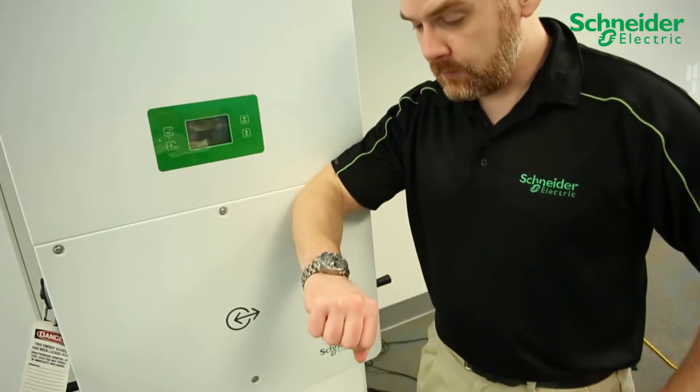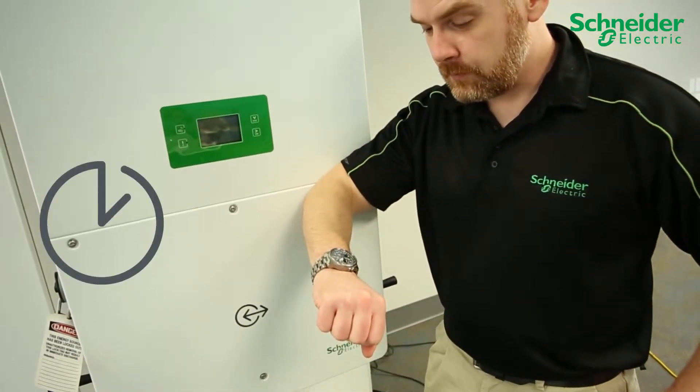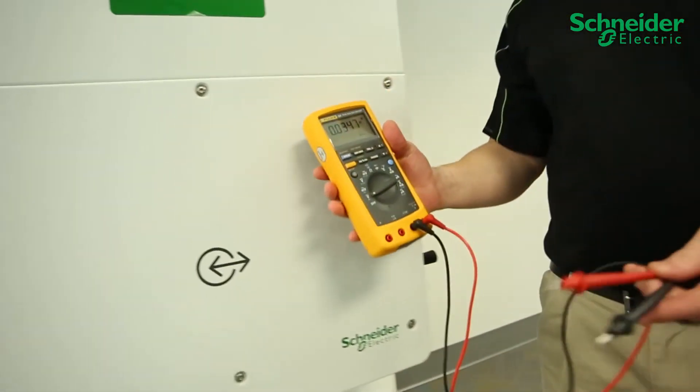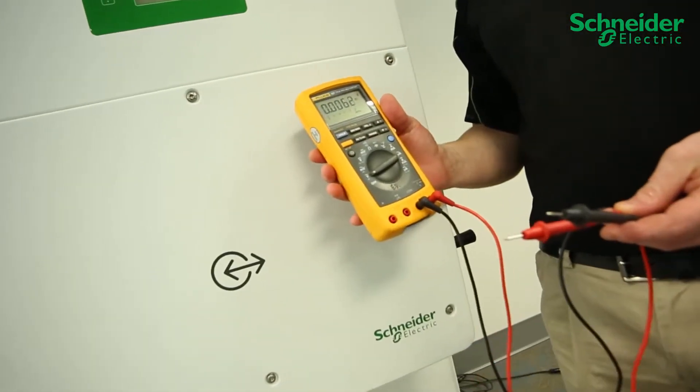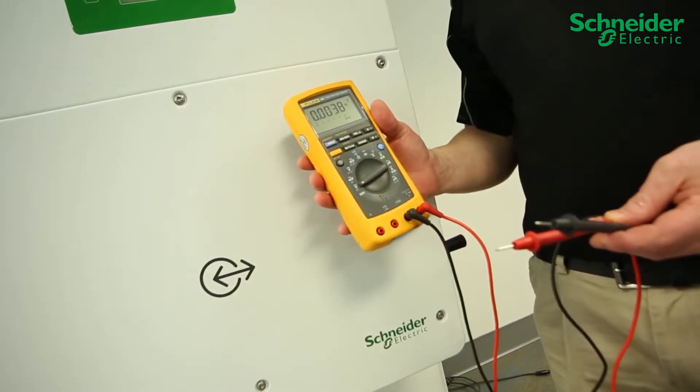Once all power sources are disconnected from the CL60, wait 10 minutes before removing covers. Measure for the absence of voltage using the appropriate PPE equipment and a minimally rated 1000 volts DC, 400 volts AC meter.